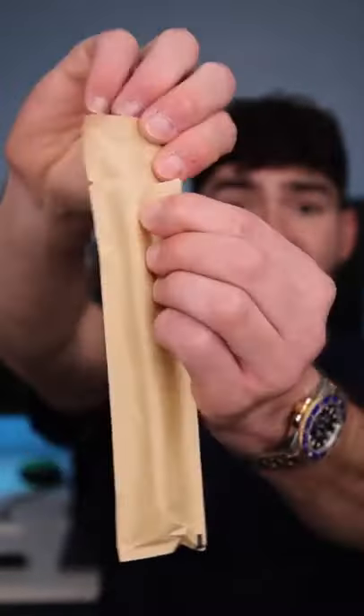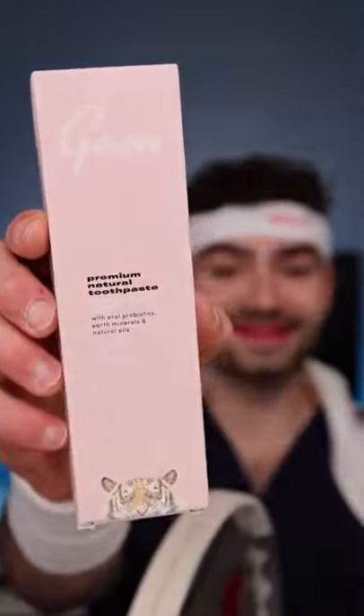Biodegradable toothbrush from Australia. This modified toothbrush is easy to hold, so it's great if you have arthritis or need aid with manual dexterity. Toothpaste from Australia.